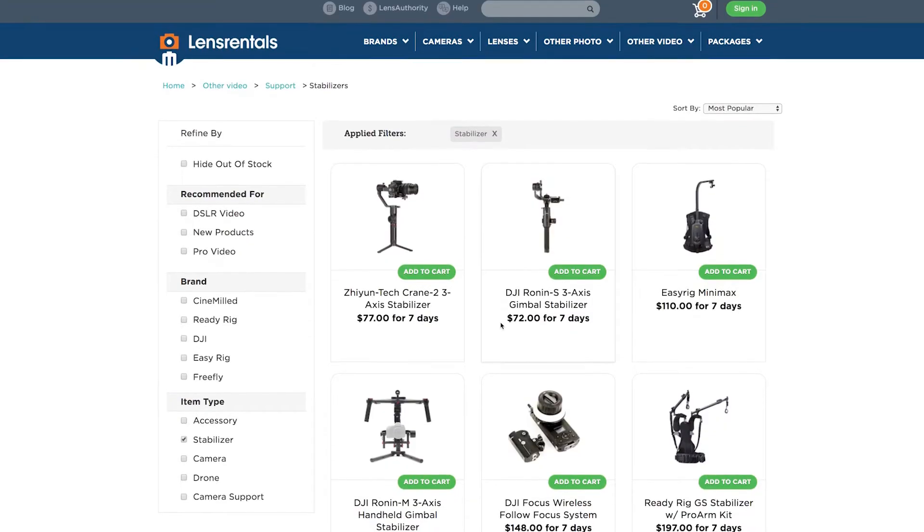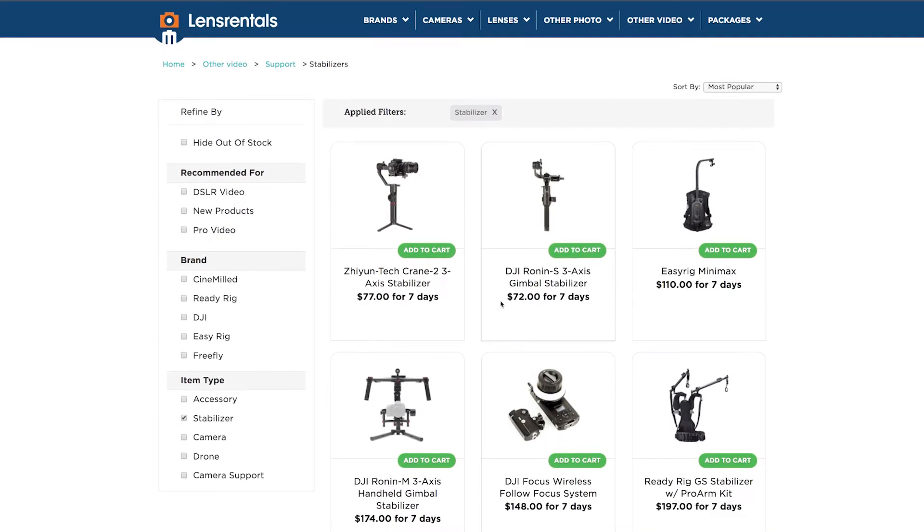Hopefully this video helped guide you to the right gimbal, but please don't trust me — verify me. Make sure you go to lensrentals.com and try out some gimbals first to see which one is best for you. If you have more questions about gimbals and different cameras, please comment below. Ask me before you buy because I've probably owned it, tried it, bought it, returned it, hated it, or loved it. I hope you guys have an amazing day and we will see you soon.